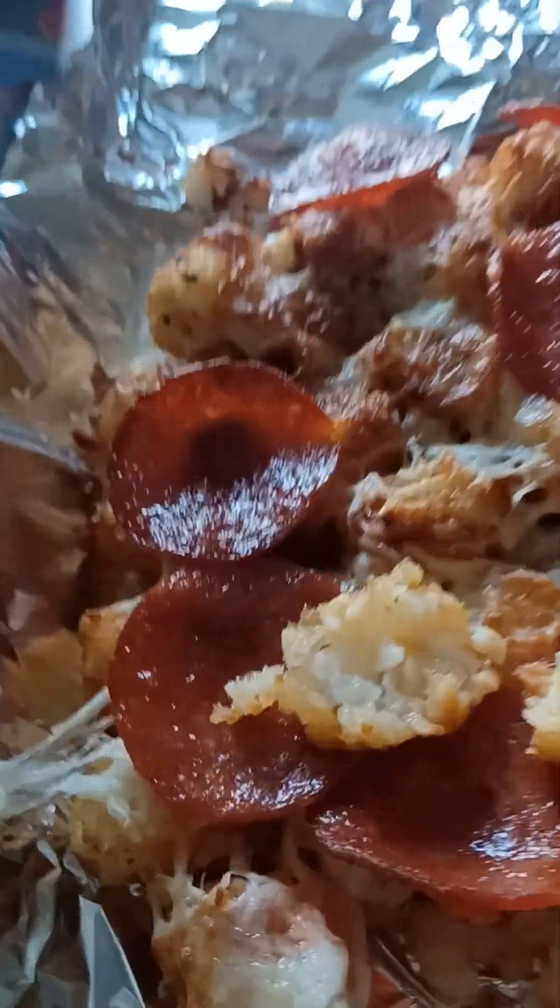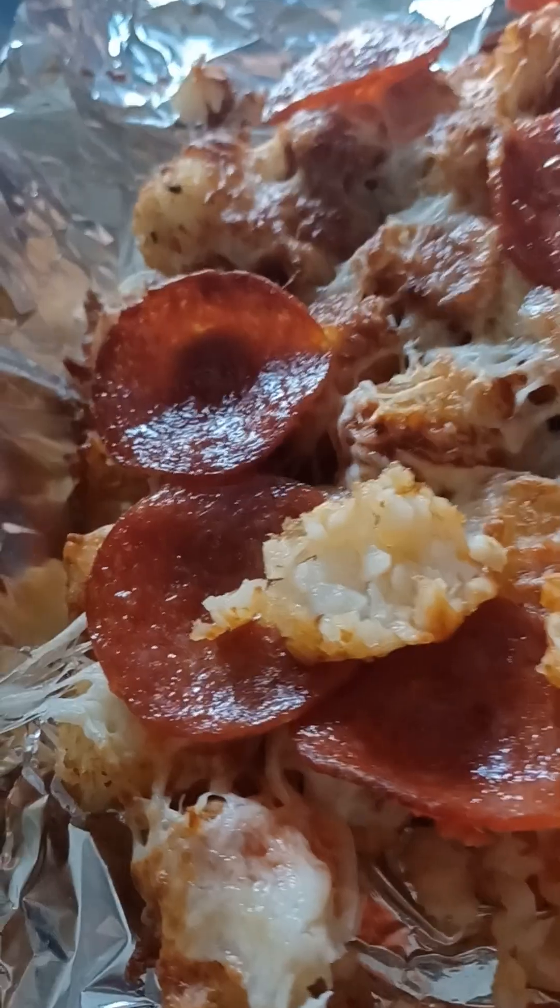Picky eaters will love this. It's kind of messy, it's fun, it's nice. I mean, we're literally just sitting here eating it with forks, just picking it apart and eating it.